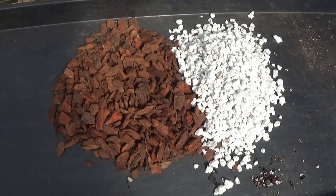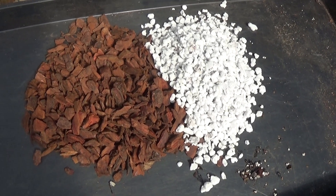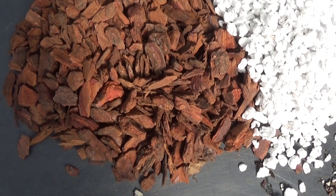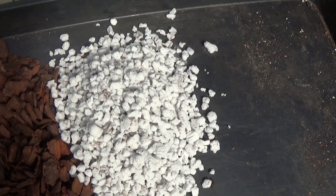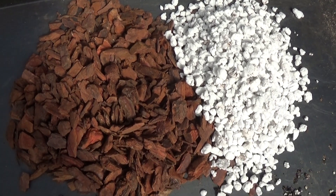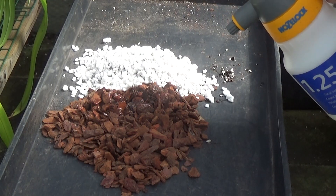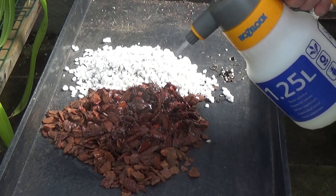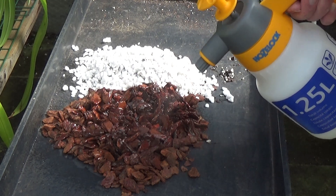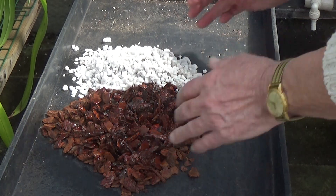We'll do the Paphiopedilum first because it requires a little bit more size in the bark — slightly bigger, about half inch to three quarters. That's the amount of perlite I'm putting in. We'll mix it all together and get the Paphiopedilum potted up. First we'll give the medium a good spray so everything will stick to it — you'll find it easier to put in the pot. Right, we'll mix it all together.